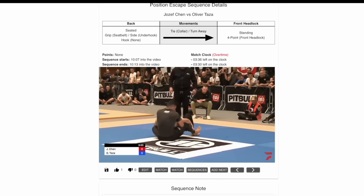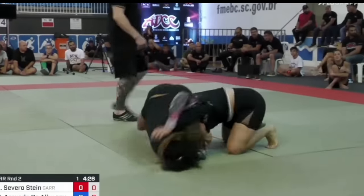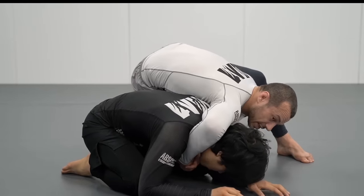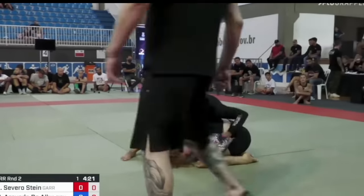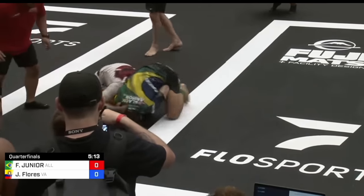One very common escape for our opponent is for them to turn towards turtle. If we're on the underhook side and they turn away from us, we end up in turtle with a seatbelt but our underhook is on the near side — basically losing all our chest-to-back connection. Ideally we're able to just switch our seatbelt and maintain control, but more often than not our opponent is going to be long gone before we do that.